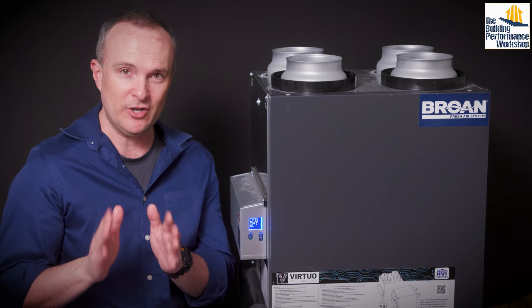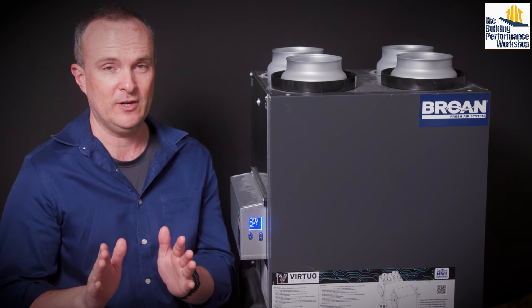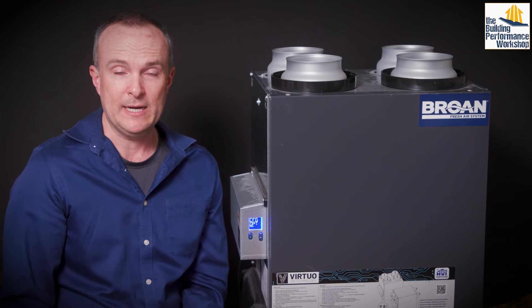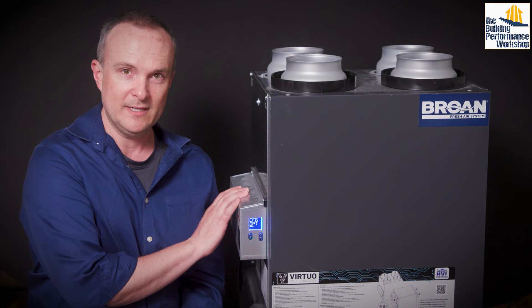Plus is an extended version of defrost. Recirculating the air, if you're using it as bath exhaust, might be bad for humidity and odors. However, it is allowed in code — even where recirculating isn't allowed, it's allowed if it's for defrost mode.